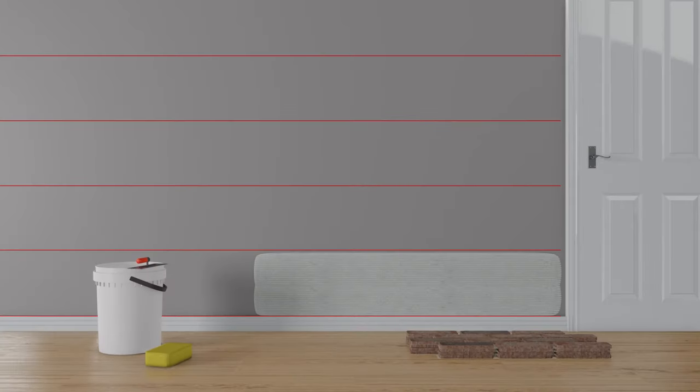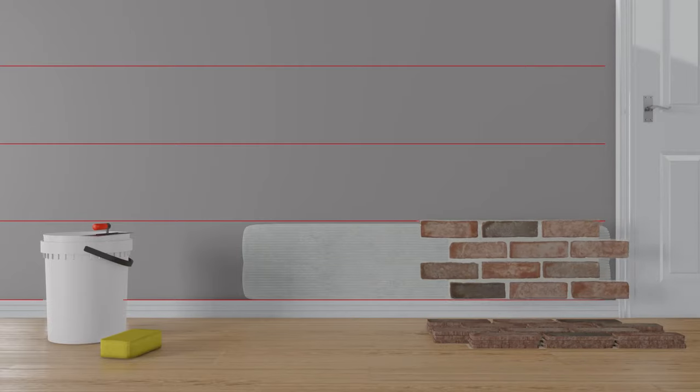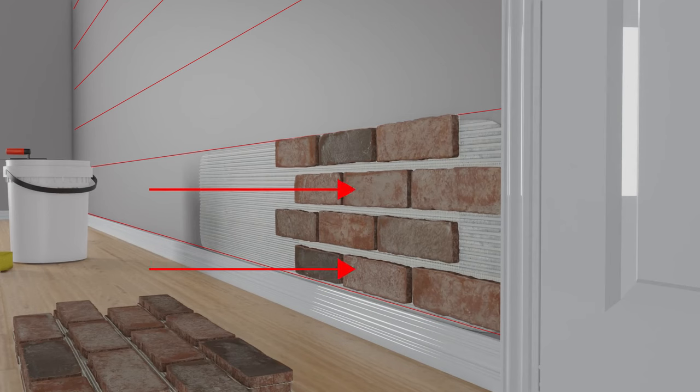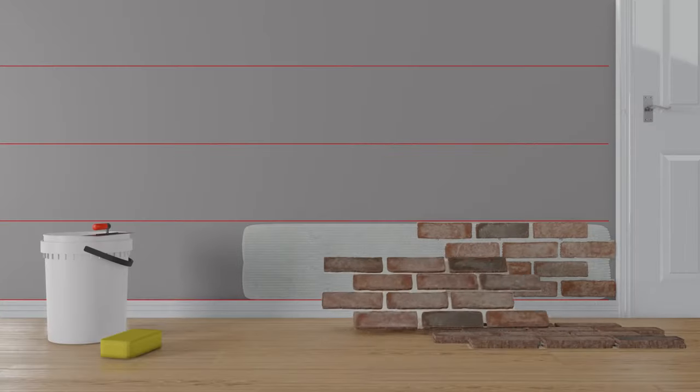Once the adhesive is spread over the surface, start laying down the mesh-mounted sheets. Position the sheet against the surface, correct any alignment errors, then secure in place by pressing firmly. If the sheet starts to slide down, place a few finish nails on top of the first grout line to hold it in place, and then move to the next tile.